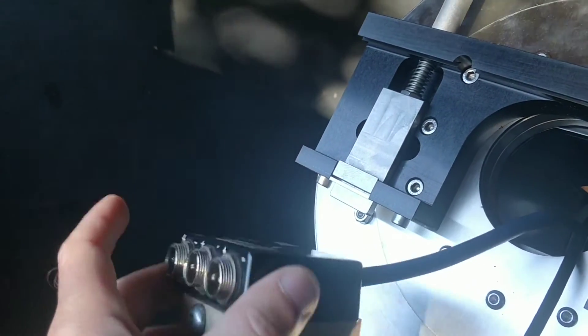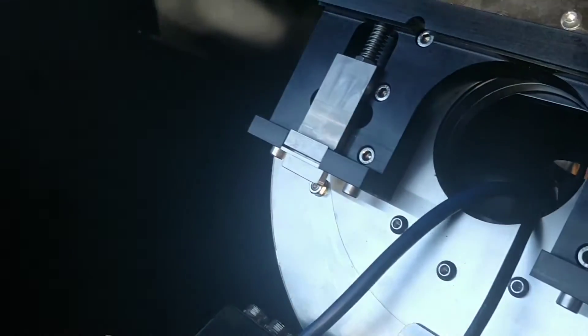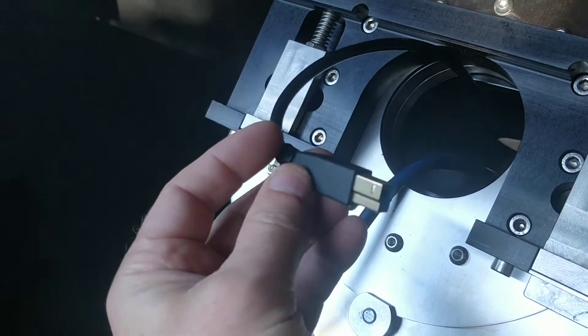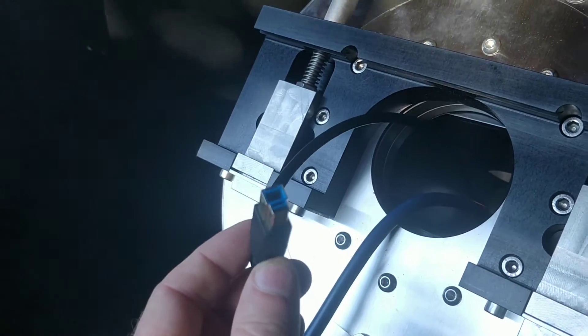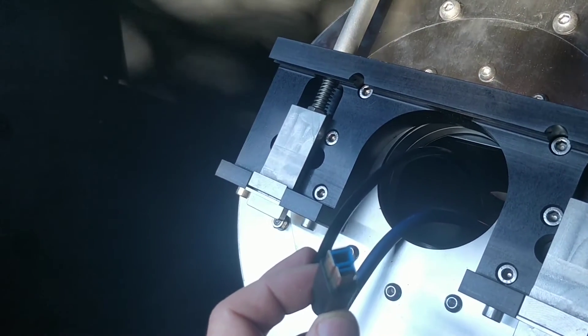My little 12 volt powered hub which sits on the telescope and powers all the equipment. And my USB 3 which goes to a USB 3 hub on the telescope and connects all the equipment to the computer.